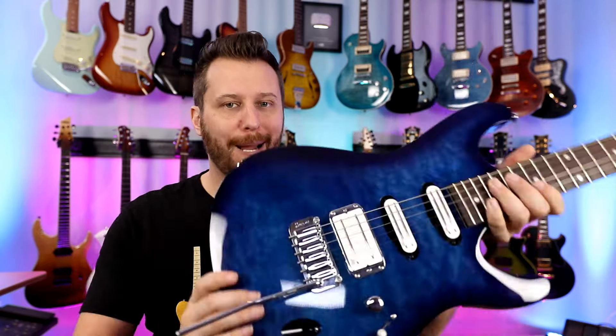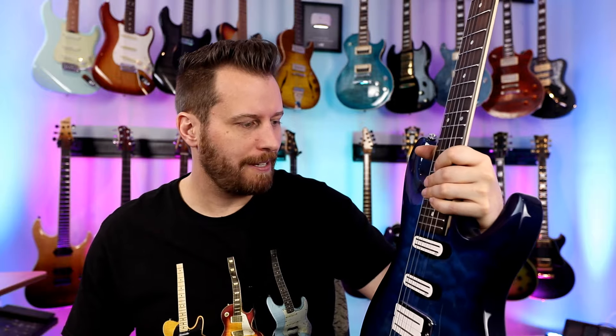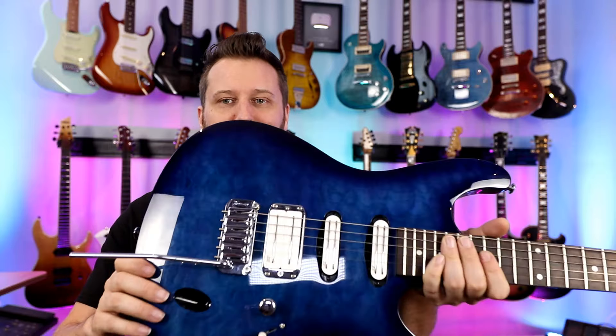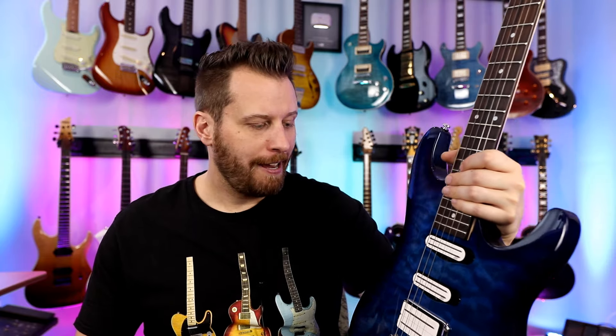Next up, we've got an affordable Ibanez — the SA series, I believe it's an SA 160. Very affordable guitar. We souped it up with some JBE pickups and this thing absolutely screams now. It's a guitar you're not afraid to take anywhere — use and abuse. Plays like a dream for a low cost guitar, and of course with the JBE pickups, it sounds insane.